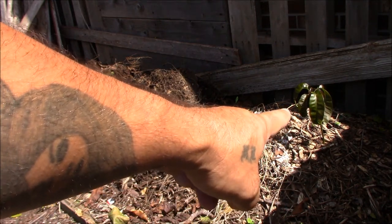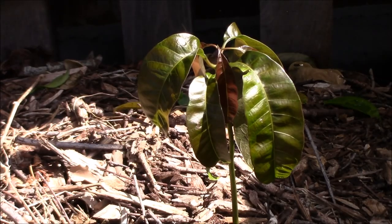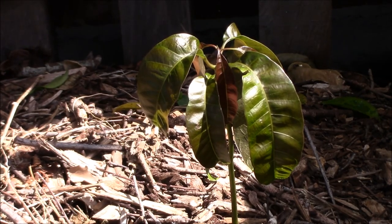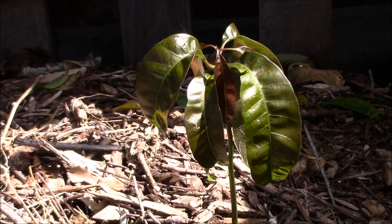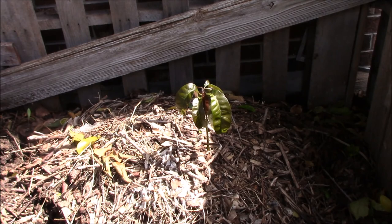Look at that right there - that's an avocado I believe. Let me get a closer look. I think it's an avocado growing out of my compost, from a pit we probably threw in there. So we'll probably move that out of there safely and put it in a pot.